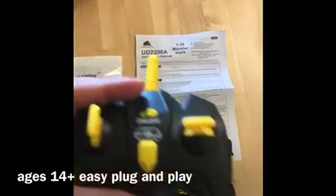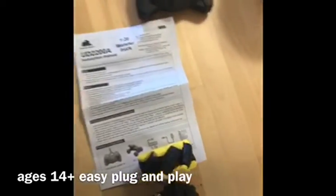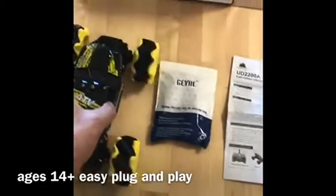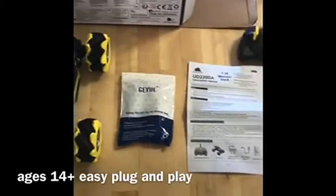This remote control car is for ages 14 and up. It comes with a remote control, the car, two batteries, and a little bag that has a screwdriver, an extra battery for the car, a charger, and a USB charger. You can also call them at 858-768-9731.